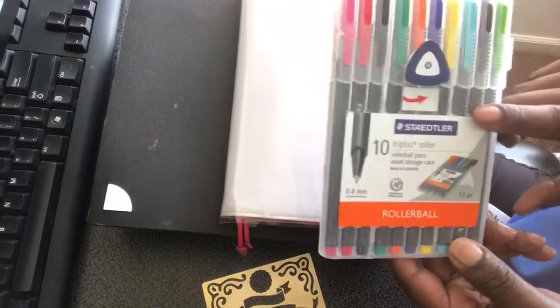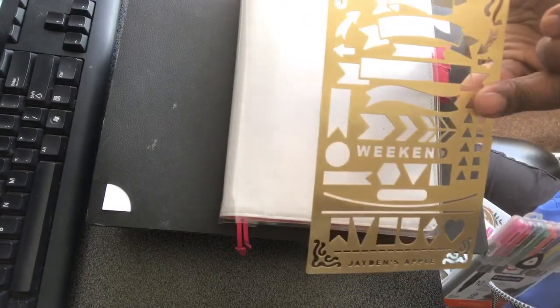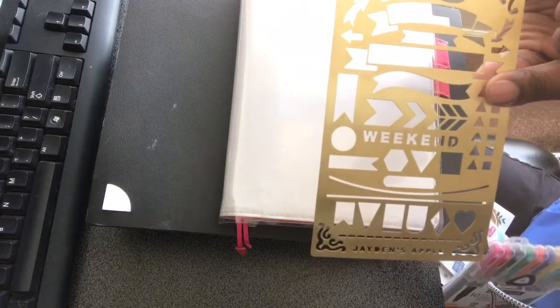Some of the supplies I used: I used the Staedtler's Fineliner Pencils and I did use my Jaden's Apple Stencil. I use this a few weeks, so this should be no surprise to anyone how much I love this.